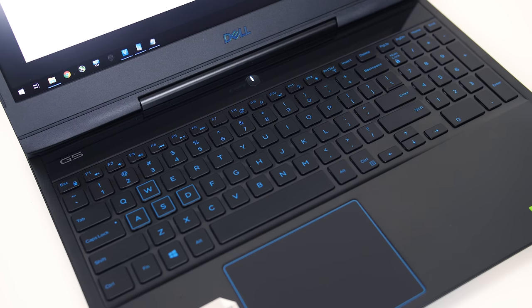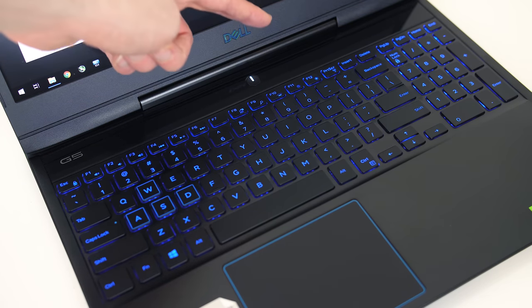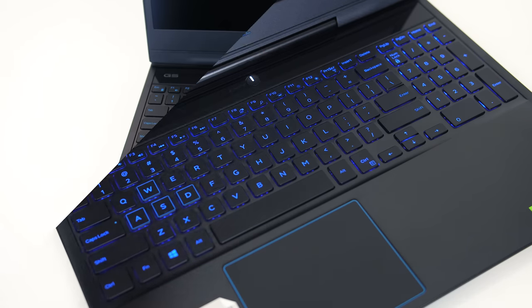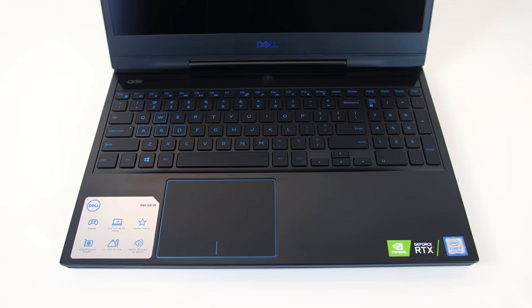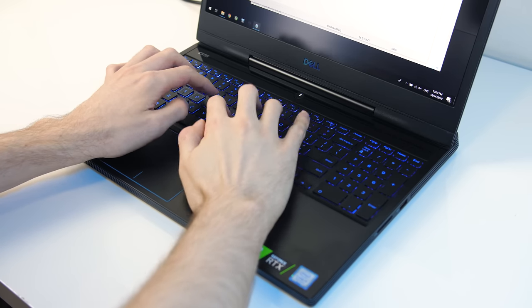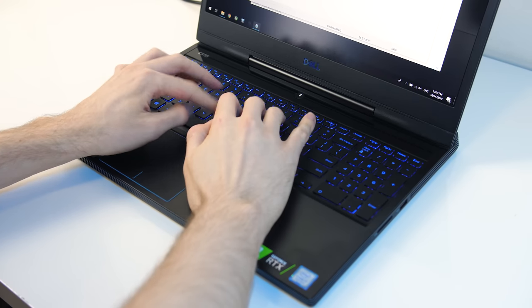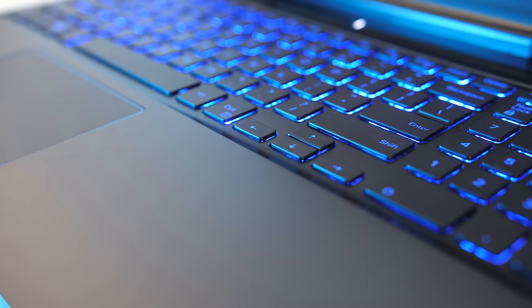The keyboard has blue printed keys, and unlike the old G5 it also has blue backlighting which can be adjusted between two brightness levels or turned off with the F10 key. You do have the option of paying more to upgrade to an RGB keyboard. Typing was alright, there was a lack of feedback from pressing the keys down, but otherwise I liked typing with it. The only thing I didn't like was the small arrow keys that Dell seemed to be known for using, which were annoying to use in some games.